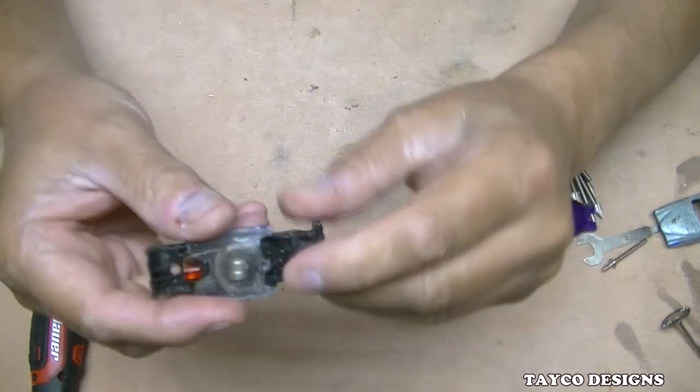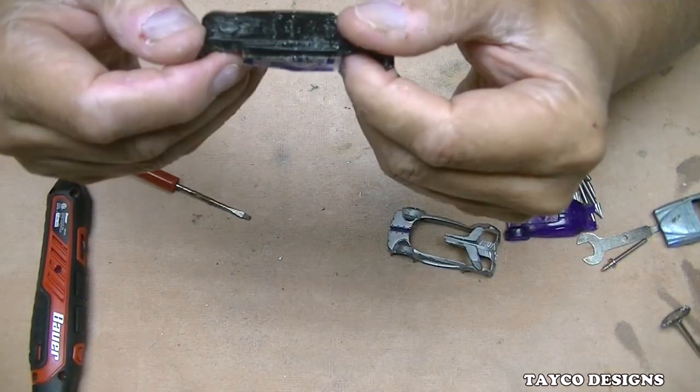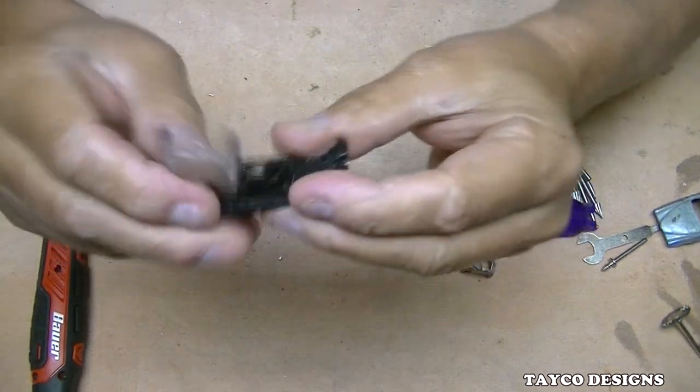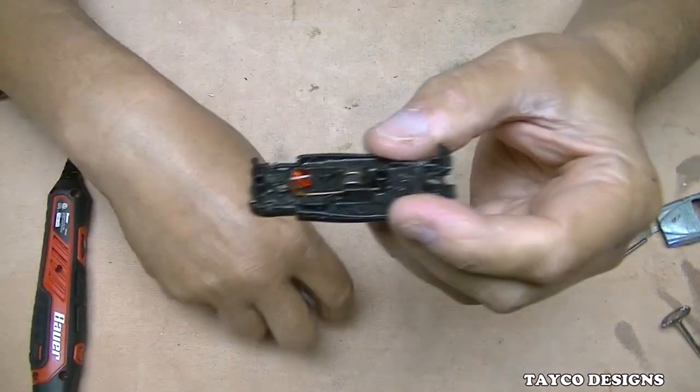Here's the chassis. Wait — there are batteries in there. Why are there batteries? Looks like there was a light on this one. Maybe I took apart the wrong Hot Wheels. Anyway, it's too late now — I didn't like it anyway.